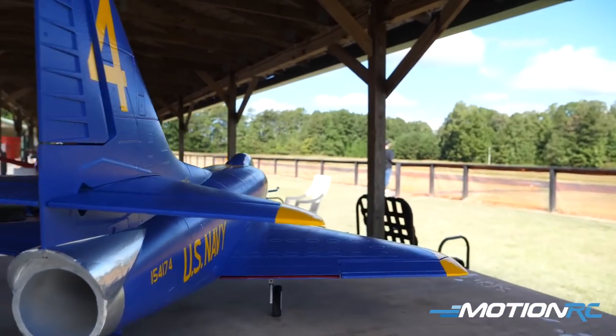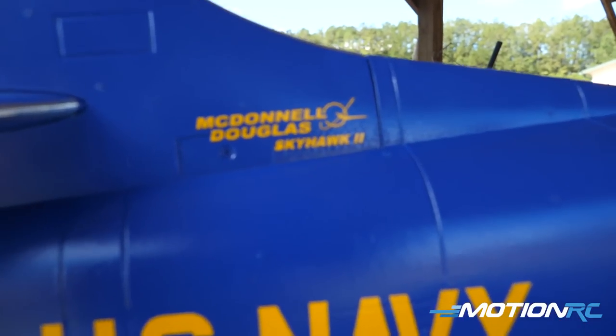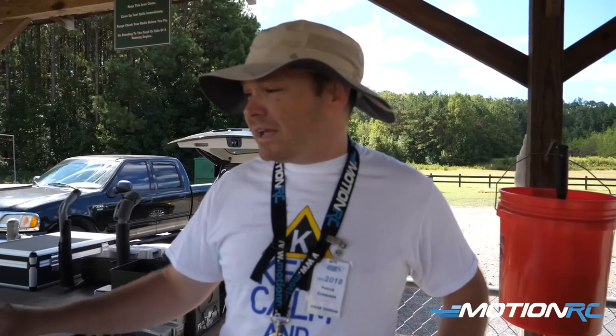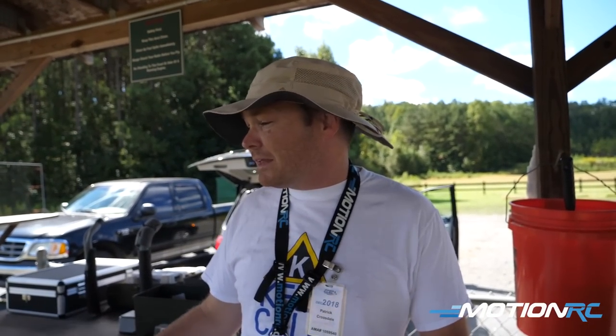I was talking to Patrick during the flight, and he said to him the Blue Angels are A4s. His first time seeing them was probably back in 1983 or 84, when they were still flying the A4 models. Even though the F-18s are beautiful in that paint scheme, the A4 just really represents what makes the Blue Angels special.